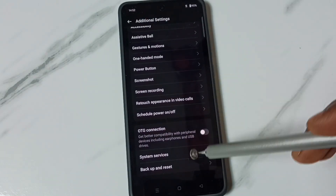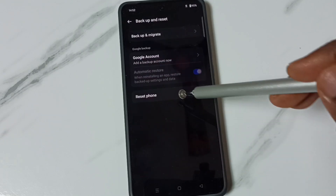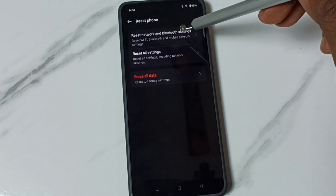Go down, go to backup and reset, tap here. Then tap on reset phone. Then go to reset network and Bluetooth settings, tap here.